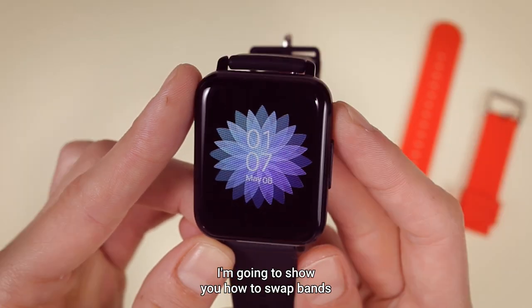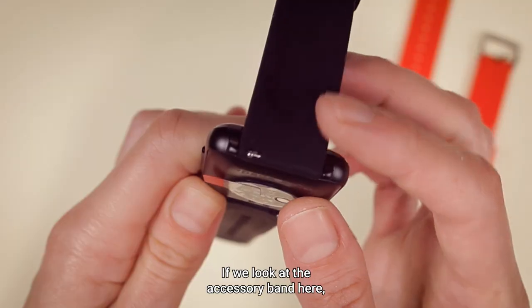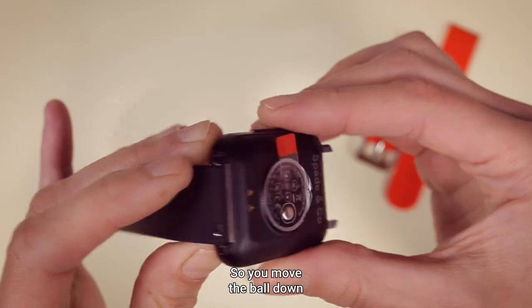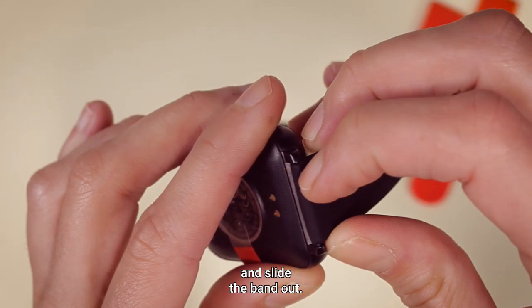Hey guys, I'm going to show you how to swap bands on a Health Smartwatch 3. If we look at the accessory band here, there's a little pin with a little ball sticking out. You move the ball down and slide the band out.